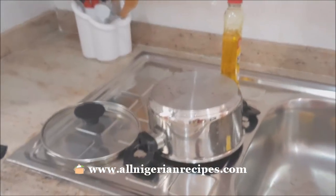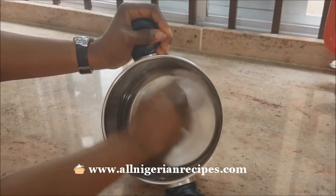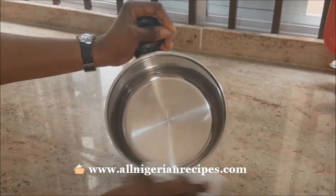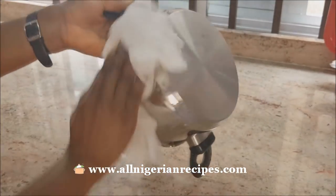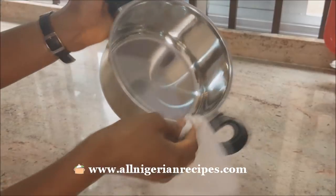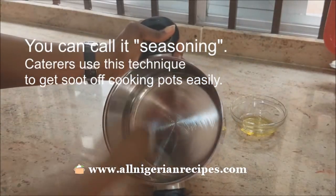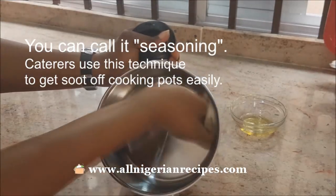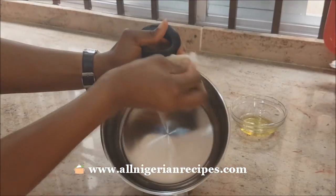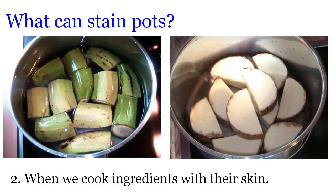Leave it on the sink to drain. Before it dries completely, wipe with a dry towel. Then rub vegetable oil all over it — both the inside and the outside. What this oil does is seal up the pores of the pot — the very tiny, invisible pores — such that when food stains occur, when palm oil touches the pot, when it burns, whatever happens to the pot, it's very easy to wash off.